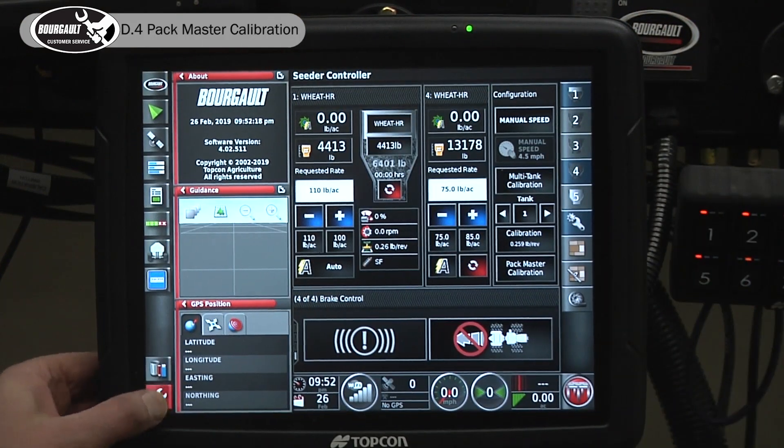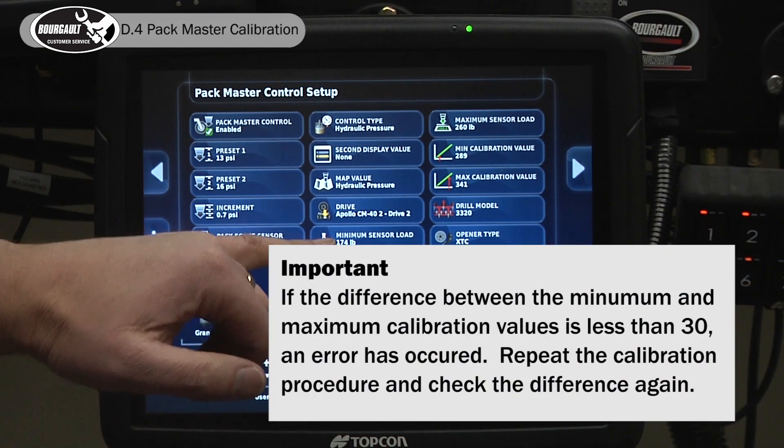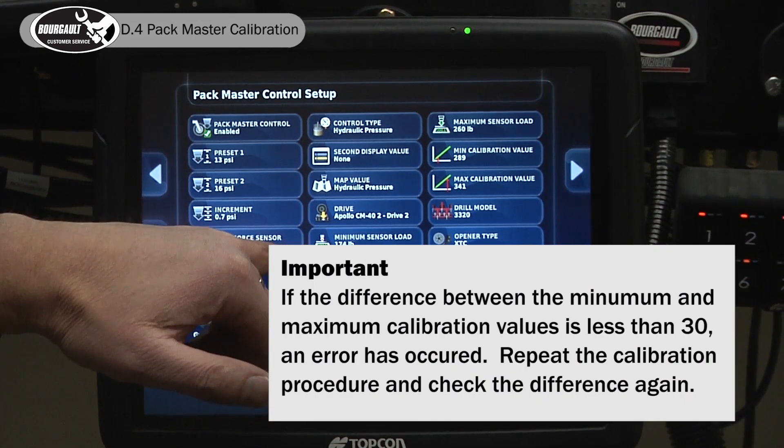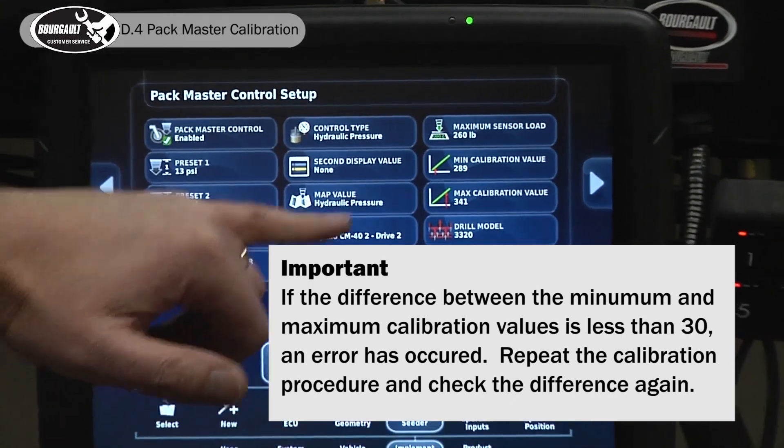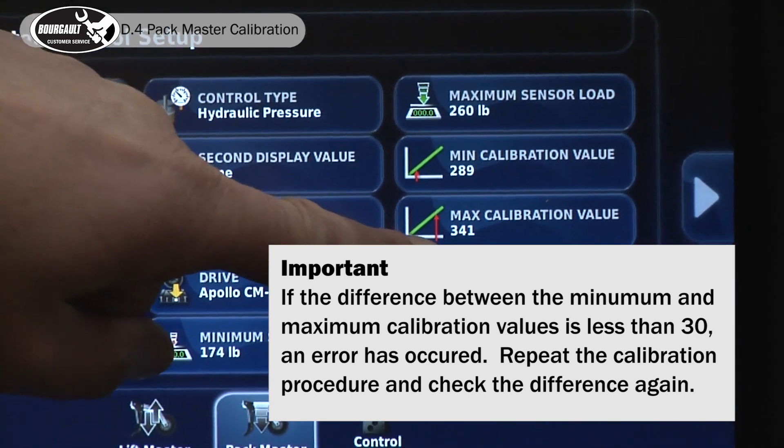Go back into the settings page where we were. Open it back up and you'll see all the numbers have come in here now — the minimum sensor load, the maximum sensor load, our min cal value, our max cal value.